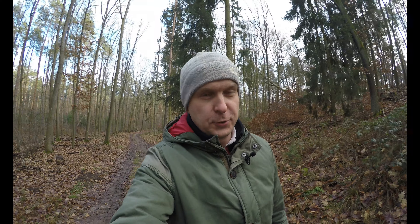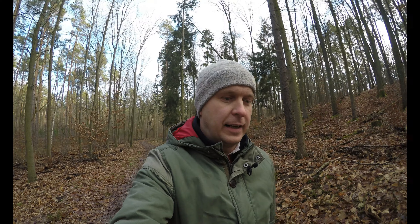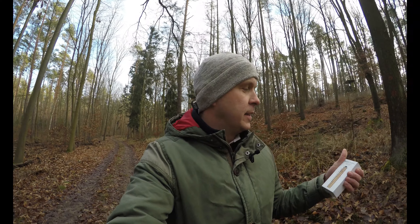Ich bin jetzt zwar im Wald, aber heute habe ich mal wieder ein kleines Produktvideo für euch. Und zwar habe ich mir gedacht, dass es ja jetzt zu dieser Jahreszeit recht spät hell wird, beziehungsweise auch recht früh dunkel. Aber auch später im Sommer, wenn man dann vielleicht etwas länger unterwegs sein möchte, möchte ich euch mal was vorstellen, um euch ein bisschen Licht ins Spiel zu bringen. Die Firma Olight hat mir eine Taschenlampe zugeschickt - die i5T EOS Brass. Die will ich euch heute mal präsentieren. Wir machen nachher auch einen kleinen Test im Dunkeln. Von daher bleibt dran, es wird spannend.